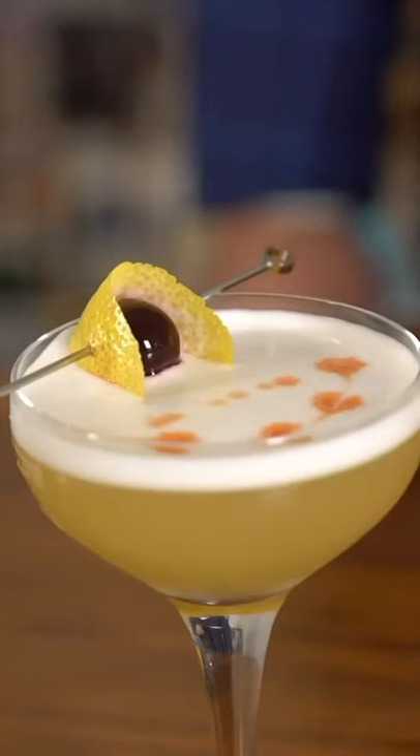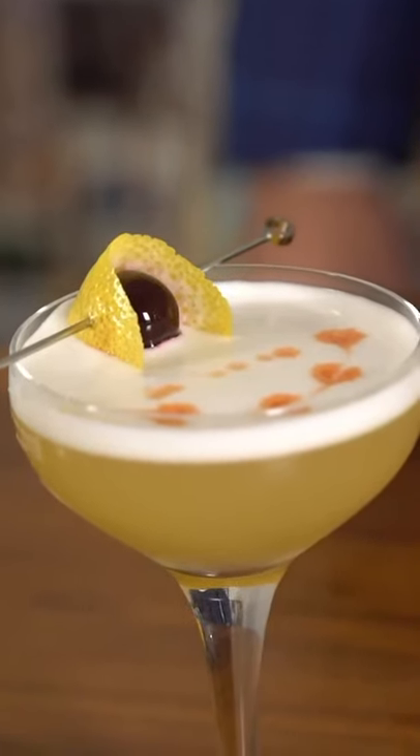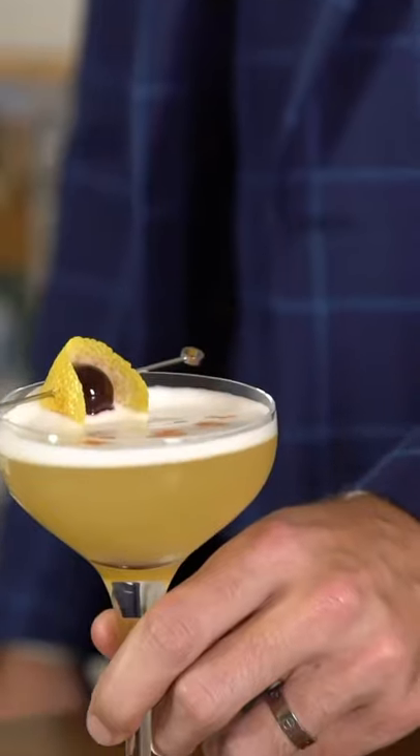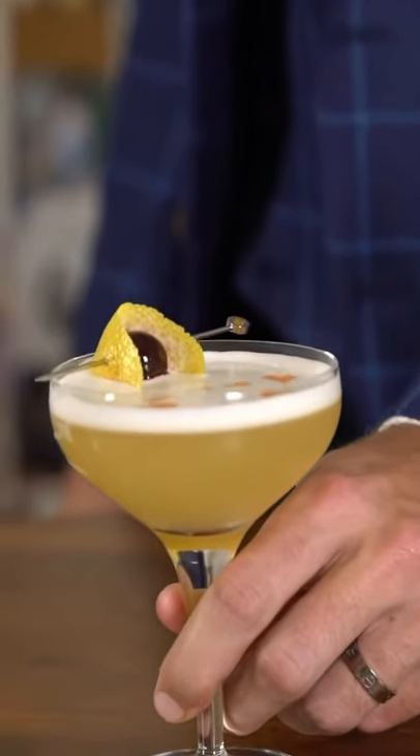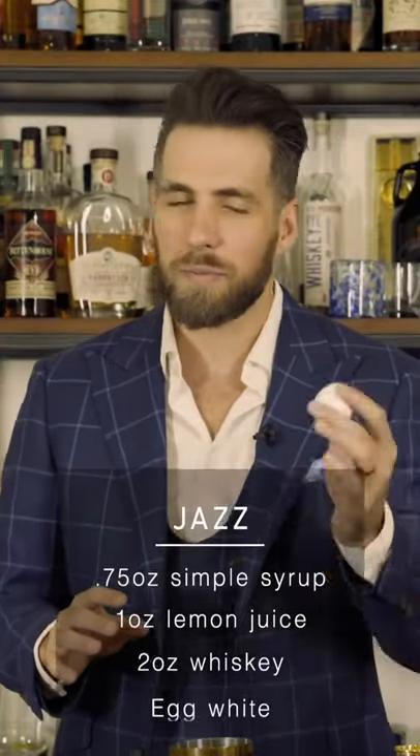If you're more of a jazz listener, this cocktail is going to be perfect for you. Like jazz, it is super smooth, and you can improvise a little bit if you don't have the exact ingredients at home. We're going to make a whiskey sour. For a proper whiskey sour, you're going to need an egg — specifically the egg white. This is what makes the whiskey sour very smooth and gives it that frothy texture.